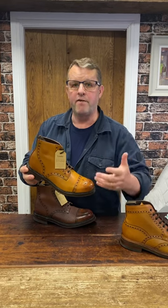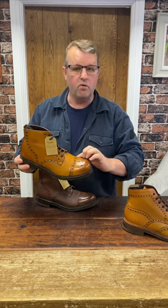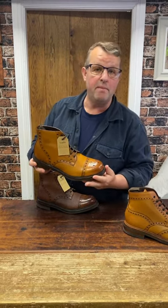It's built on the Pennine last — remember, the Pennine last is a very wide G fitting — but rather than the wingtip, they've gone with a straight toe cap, commonly known as a semi-brogue.